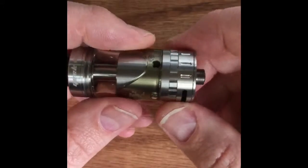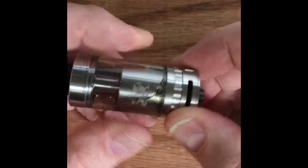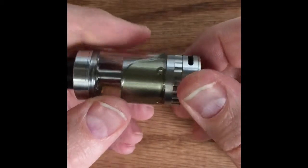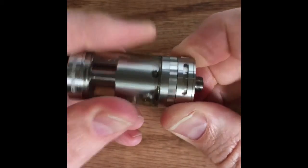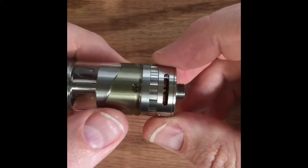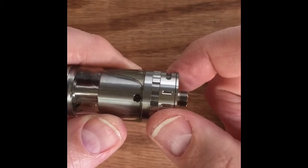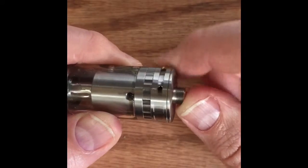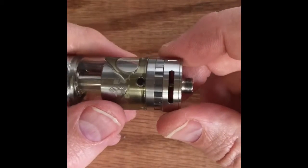There's nice little knurling down here. If you spin here you can close the juice flow — what happens on one side happens on the other. Spin it back open and there you go. There's a great big wide Cyclops airflow, and again what happens on one side happens on the other. The resistance on at least mine is really, really loose — you can move it easily with one finger. I'd like to see more resistance on that; I've pulled it out of my pocket and found it closed.